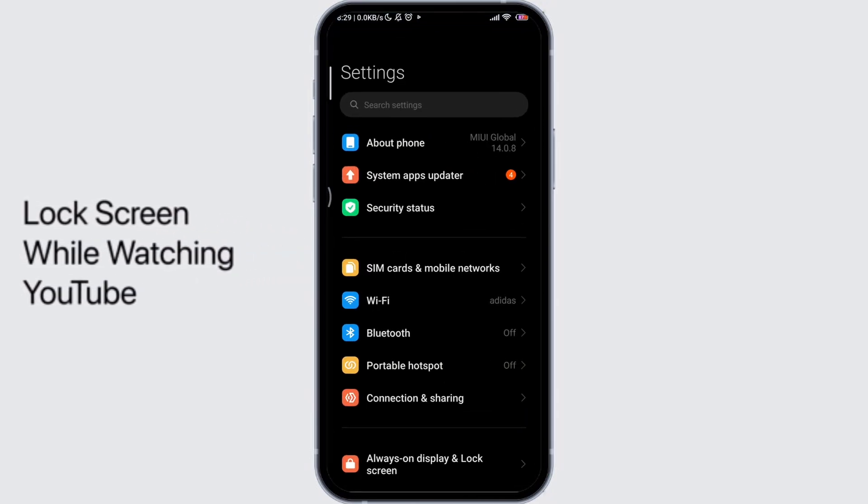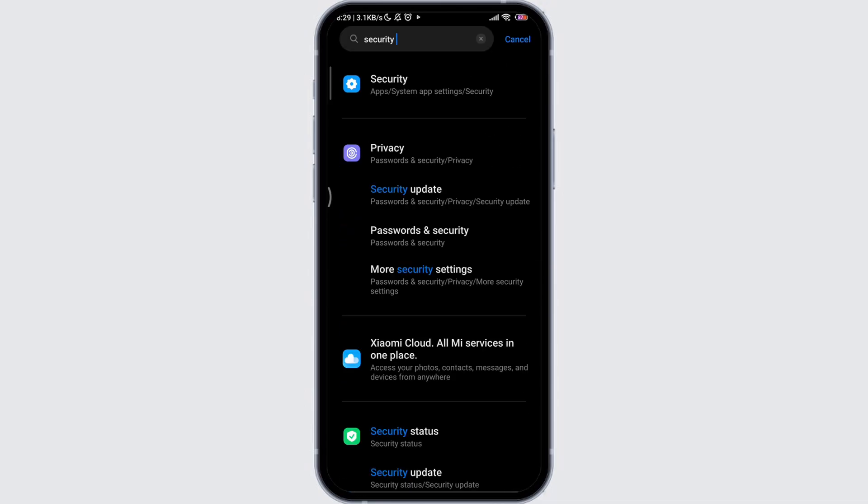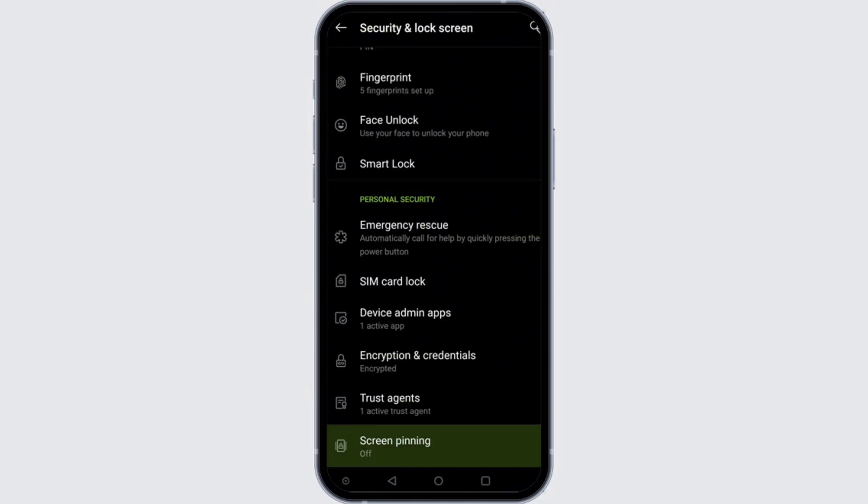How to lock screen while watching YouTube on Android. Open settings in your phone, then go to security, then click on advanced settings, and scroll down to the bottom.